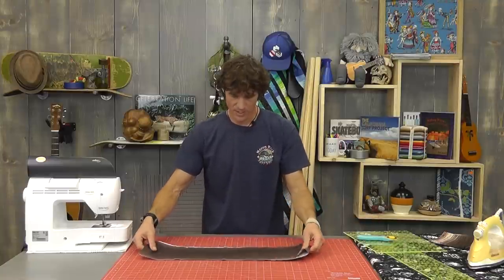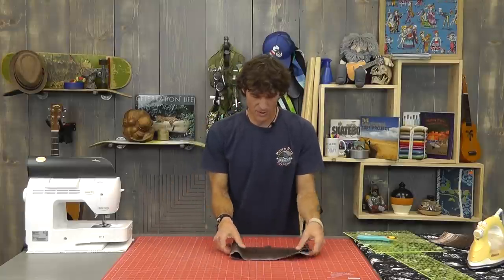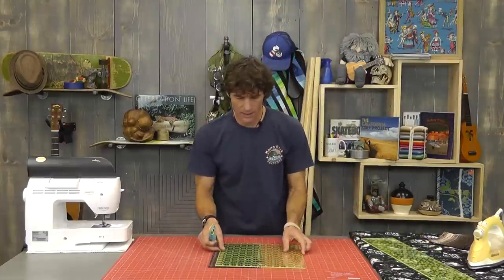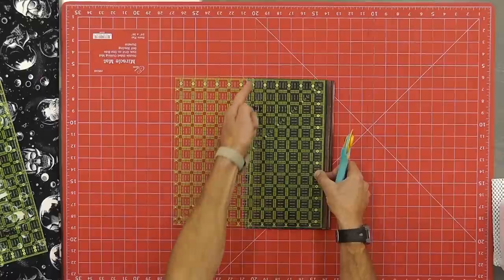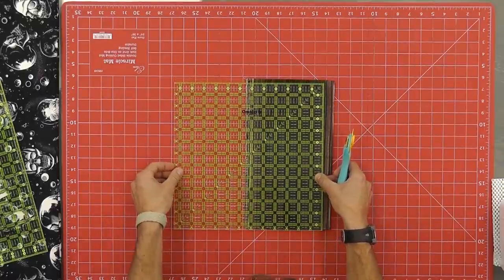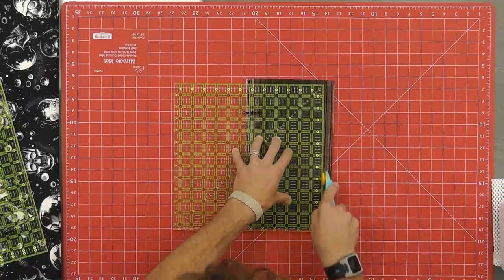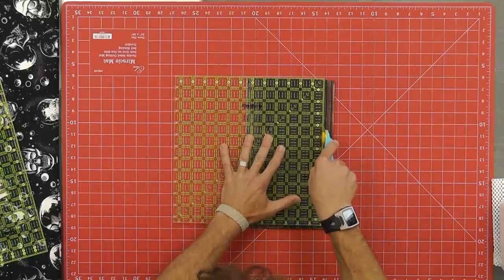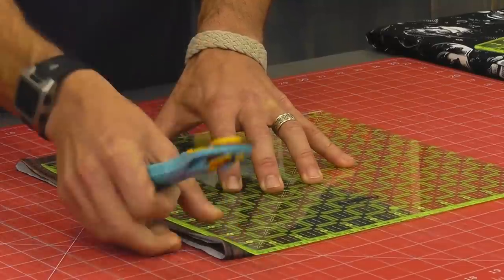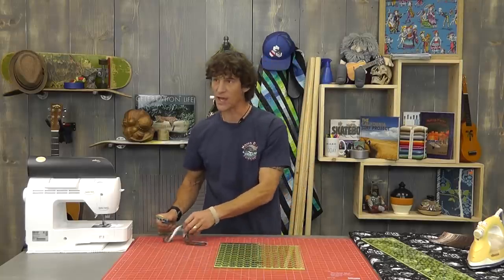I want to get the selvage off this other side as well, so I'm just going to rotate this. What I love to do is line up my ruler at six and a half inches, and I like to start a little bit below. I'll start to cut and before I go any further, I'm going to slide my ruler up without moving the blade and then finish that off. You can actually use a smaller ruler to make a big cut nice and efficiently that way.